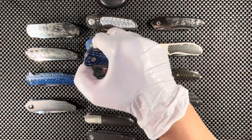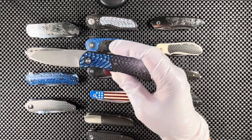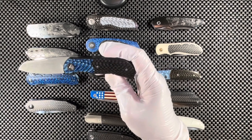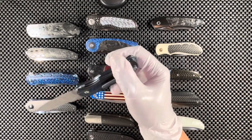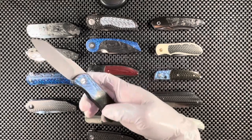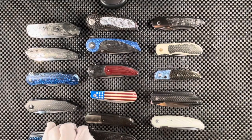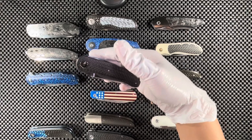We're going to start with the Trevor Burger front flipper piece with an acid wash blade in M390. We have a blue fat carbon fiber bolster and lightning strike carbon fiber for the bottom half of the knife — the scale — and the same on the back side. The blade is M390. The name of this knife is called the EXK front flipper — that's one I remembered.